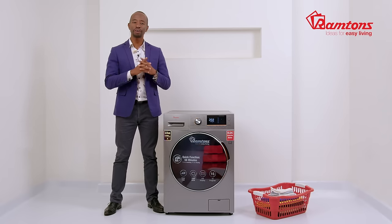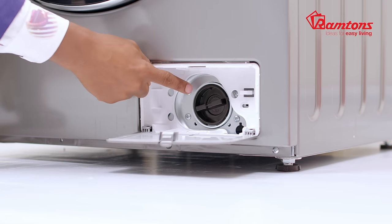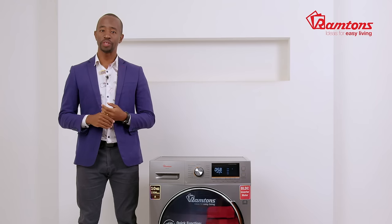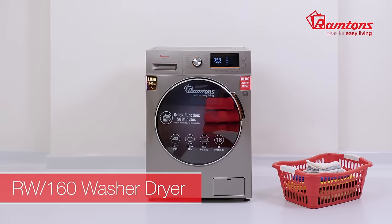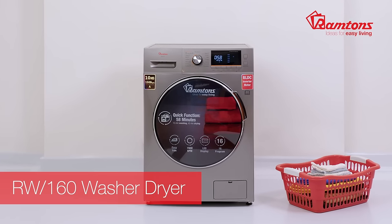The drain pump filter located at the bottom should be frequently checked for particles and objects left in clothing pockets. Installation requires a water inlet, drain outlet, and power connection — we recommend installation by a qualified technician. The Ramtons RW 160 comes with a one-year warranty and is available online and at leading retailers.